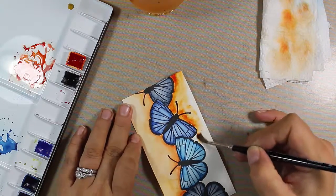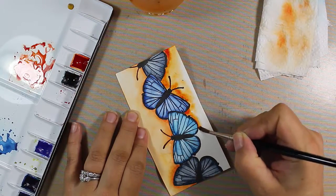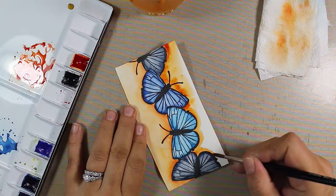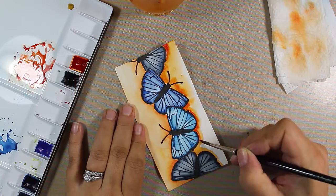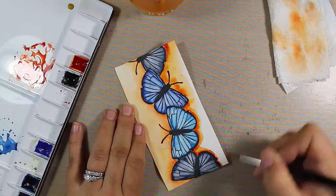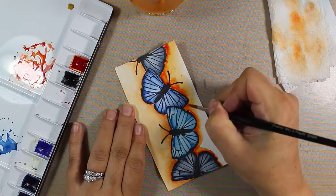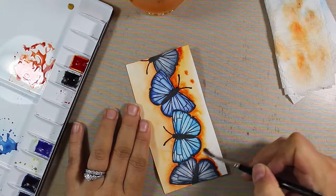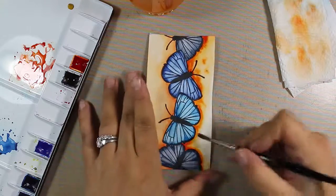Here you can see that with water down first, the orange starts to bleed outward naturally — that's really what I want. I'm just helping it along with a really wet brush for a more natural blend rather than something forced. I'm going to speed this up — this video is getting a bit long and I apologize, but it was a very involved project. By watching this you'll avoid some of the mistakes I made.